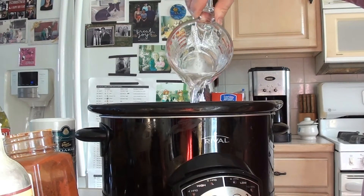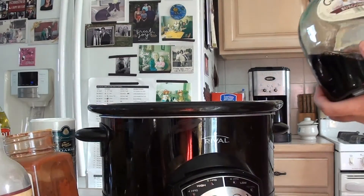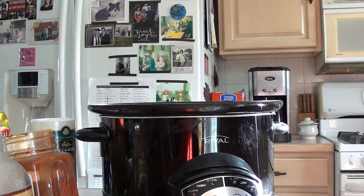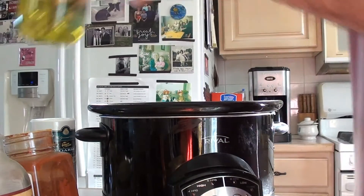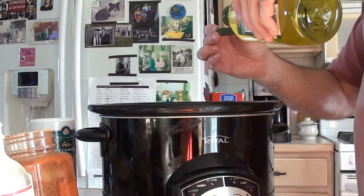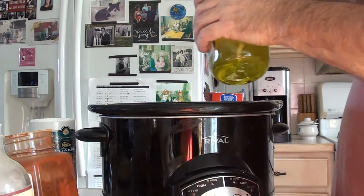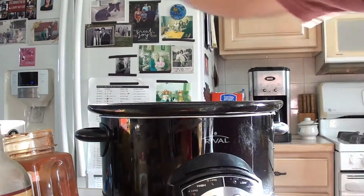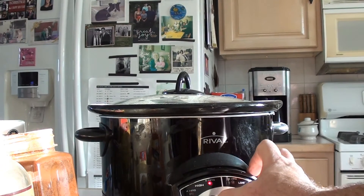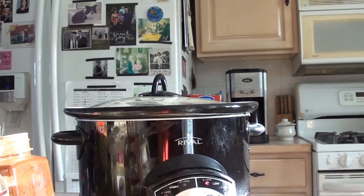Then we want two cups of water. Go with a splash of red wine — like I said, white is fine too, I just like a little wine flavor in there. Then about a couple of capfuls of extra virgin olive oil. Olive oil helps bring the flavor out of everything. So we have all our ingredients in there — we're going to cover it up. Cook time: we're going to set it for eight hours.